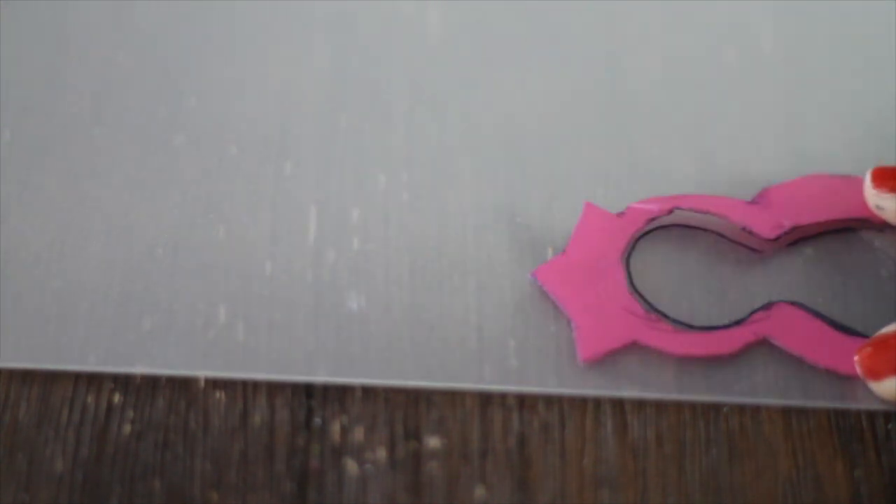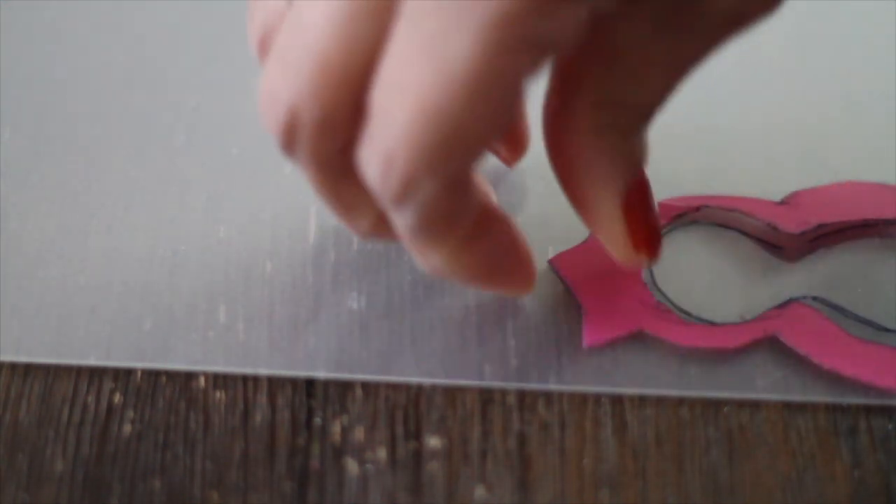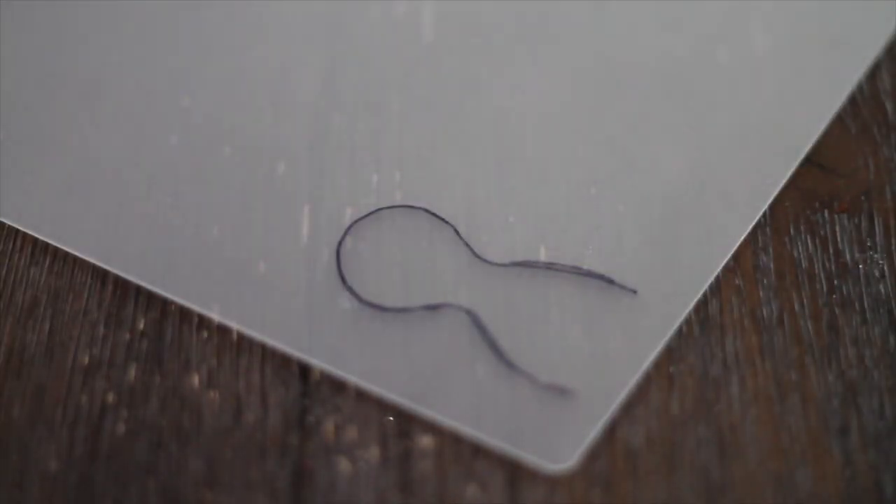I'm going to trace it and then cut it out, and this will be my stencil that I can use to make a lot of these cookies. The great thing about using stencils is that all your cookies are going to look the same, and when you're selling cookies you want consistency — so this is really the great benefit of using stencils.